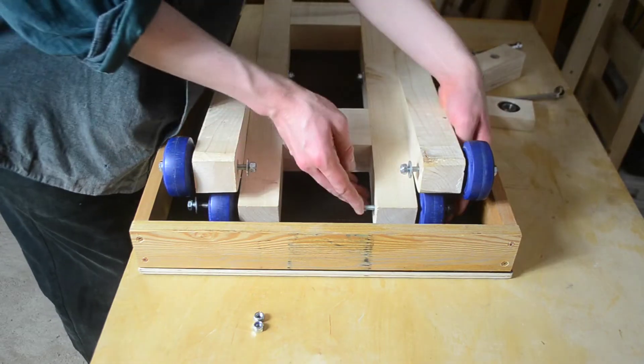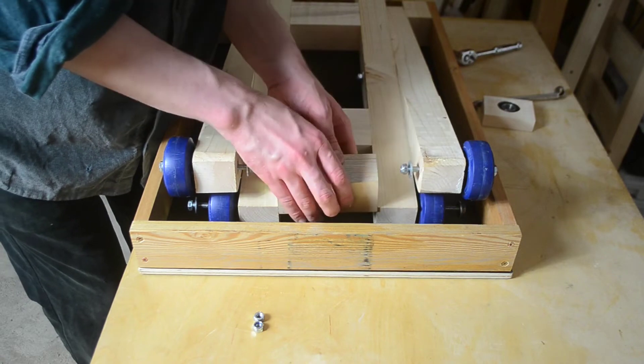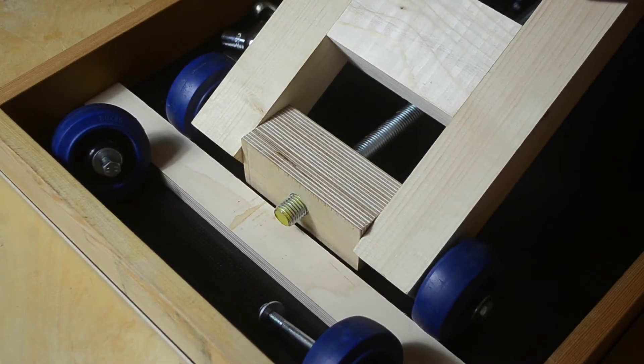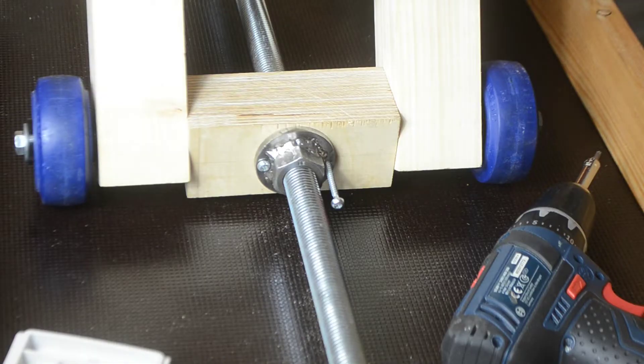Here you can watch me assemble the transport block for the first time. After the rod insertion, I could put the flange nut in place and screw it on.